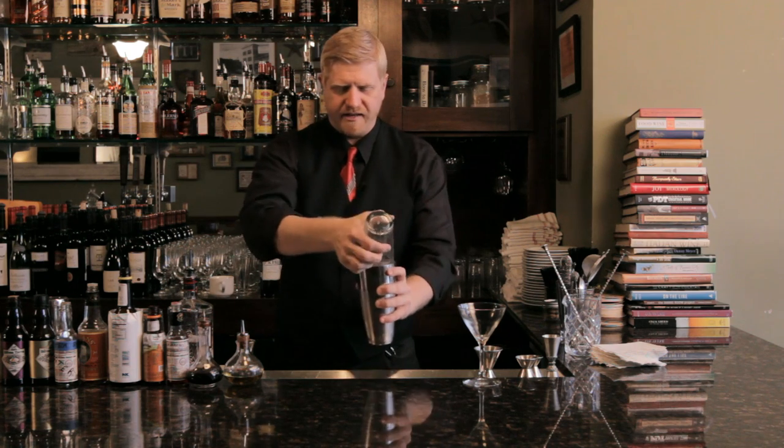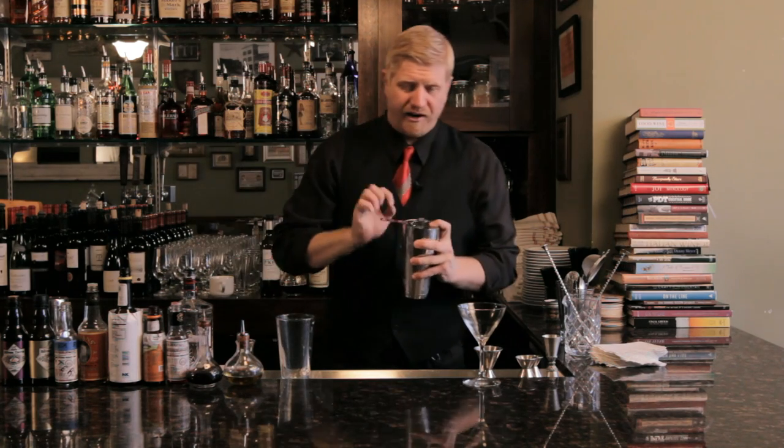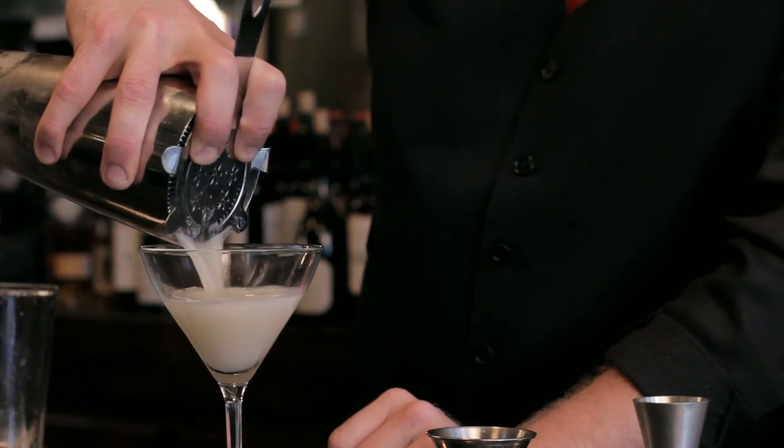And like most of the great classics, this is another one where if you add an ingredient here or there, it makes a little variation. I really like adding a couple of drops of absinthe to this drink — it's called a Bee's Sting. That in my opinion is the way to go.